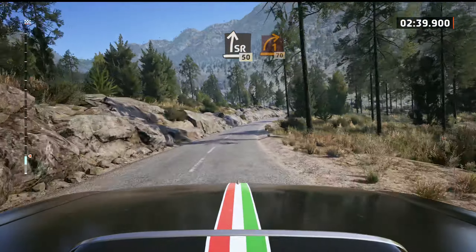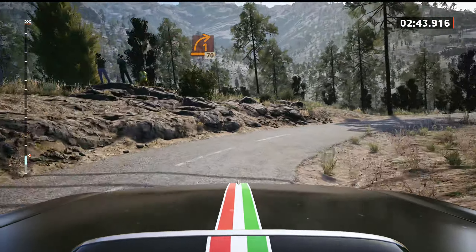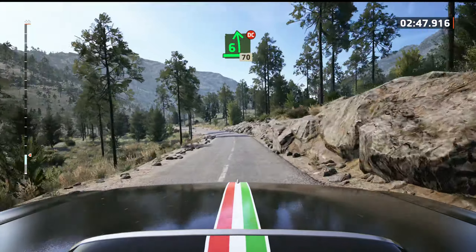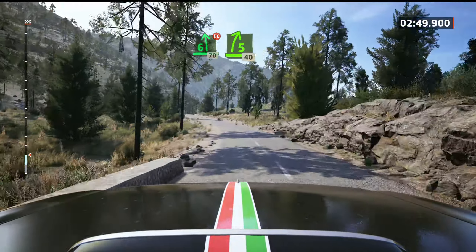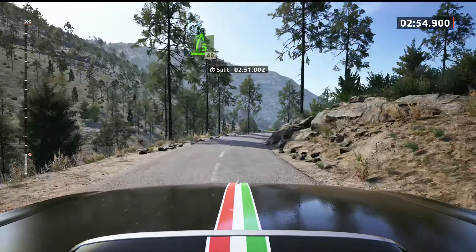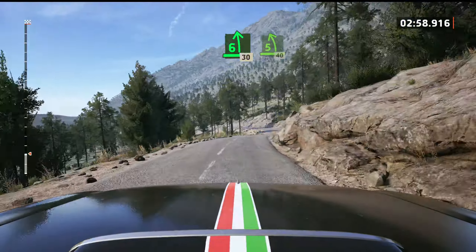One right, half long, 70. 6 left, don't cut, 70. 5 right of the crest, tightens long, 40. 6 left, 30. 5 left, 40.